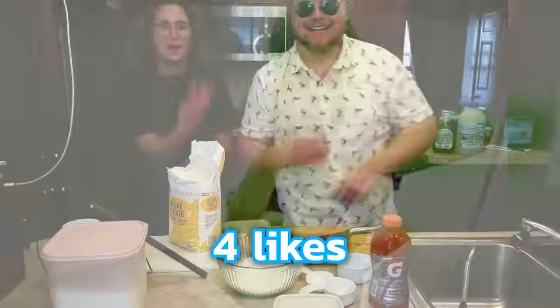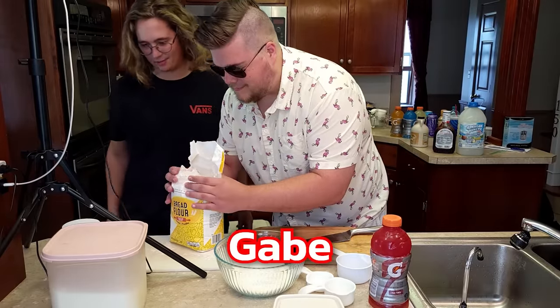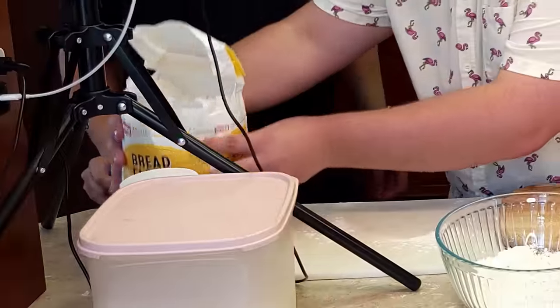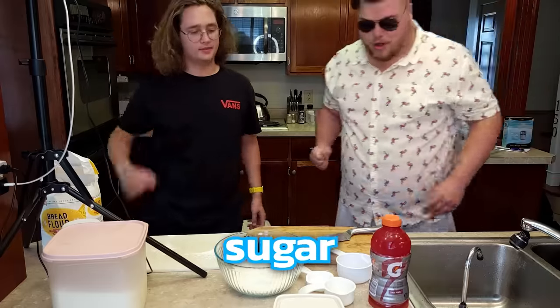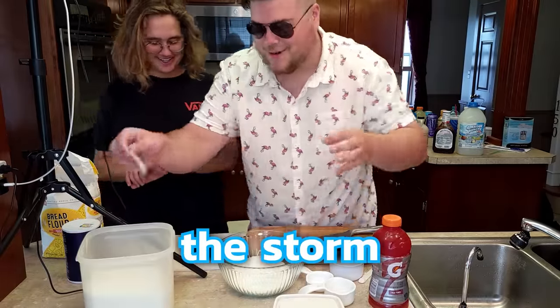If this video gets four likes, then maybe we do another one of these — maybe we do fun cooking with Gabe again. We need three-fourths teaspoons of sugar. We need a thunderstorm watch for our location. Great — we'll have bread to weather the storm.